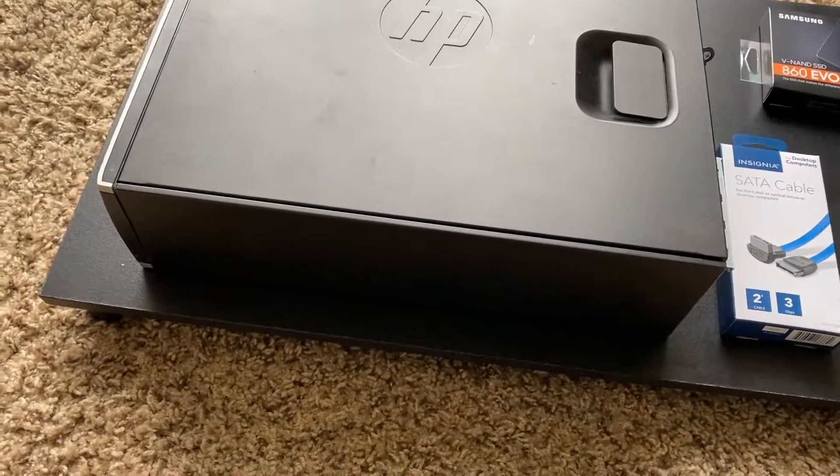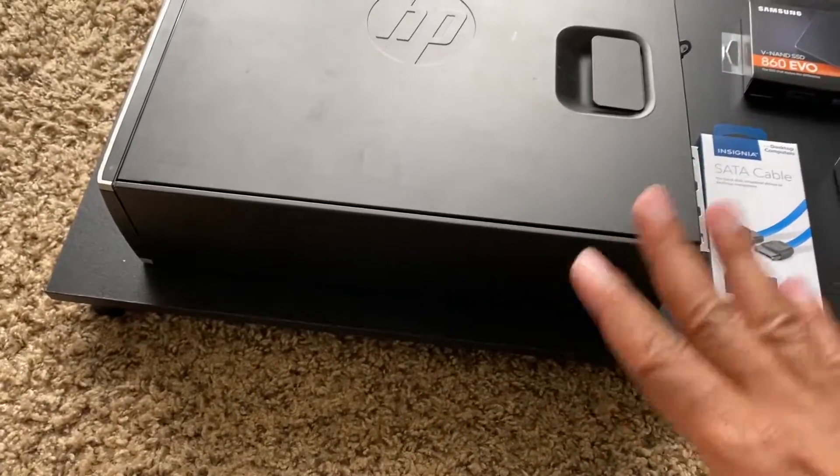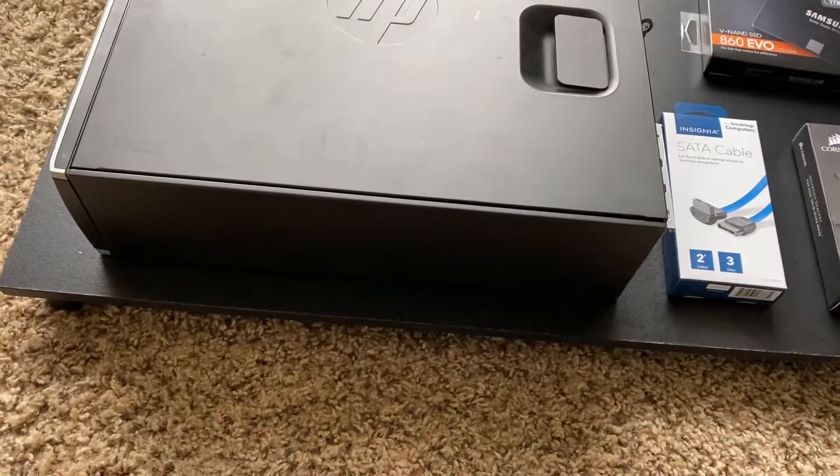Welcome back everybody to another HP Elite A300 budget gaming PC build video. Today I'm going to do a certain upgrade that I probably should have done when I first got the computer, but I did some more research and realized I needed it — I'm going to install an SSD on the HP, because the HDD that comes with the computer is pretty old and not as fast.